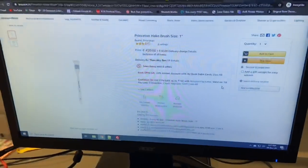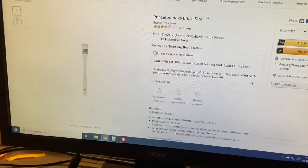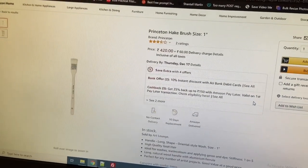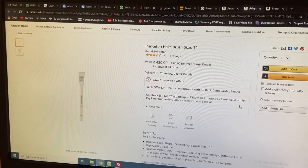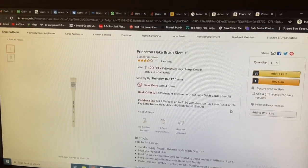You can order from the link in the description. The price was 420 rupees, but along with it I had to give 60 rupees as a delivery charge also. So you can purchase it from the link I'll give in the description.